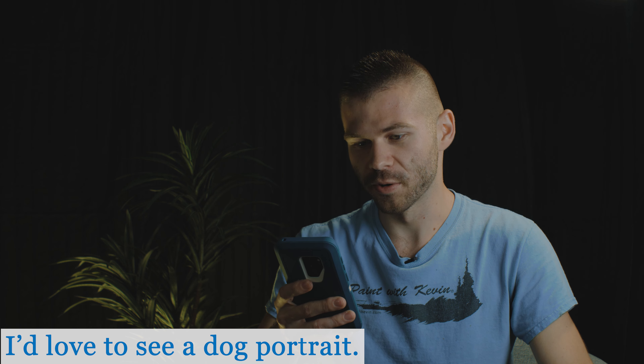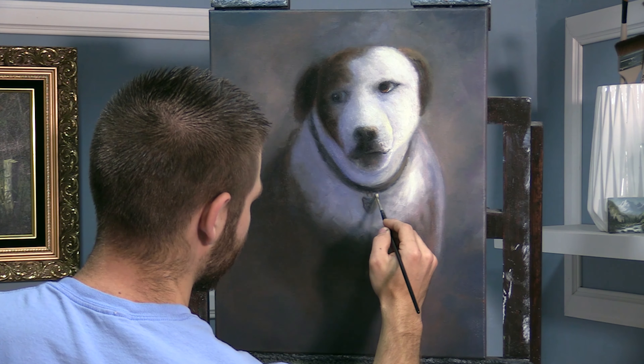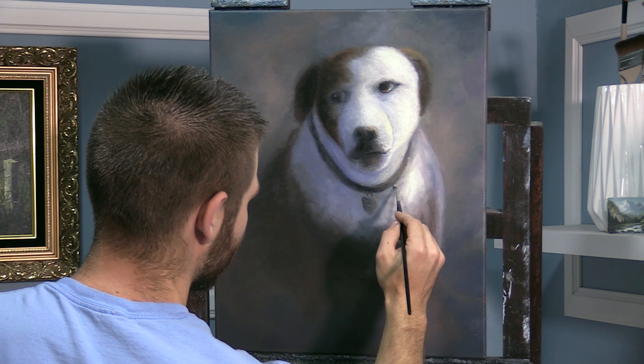I'd love to see a dog portrait. I've done one — just one. I think it's a video you can go back and search for; I think the title is 'pet portrait' or something like that. Definitely go check it out. I am not a dog painter, but I did my best.